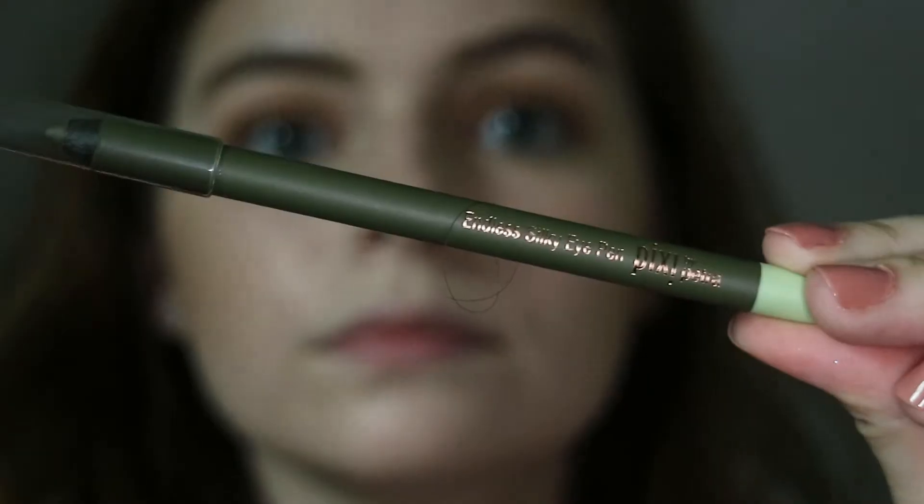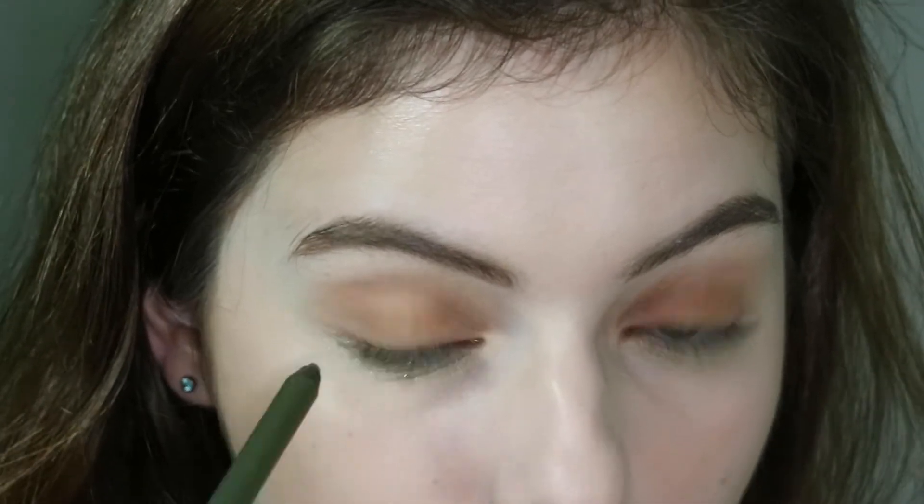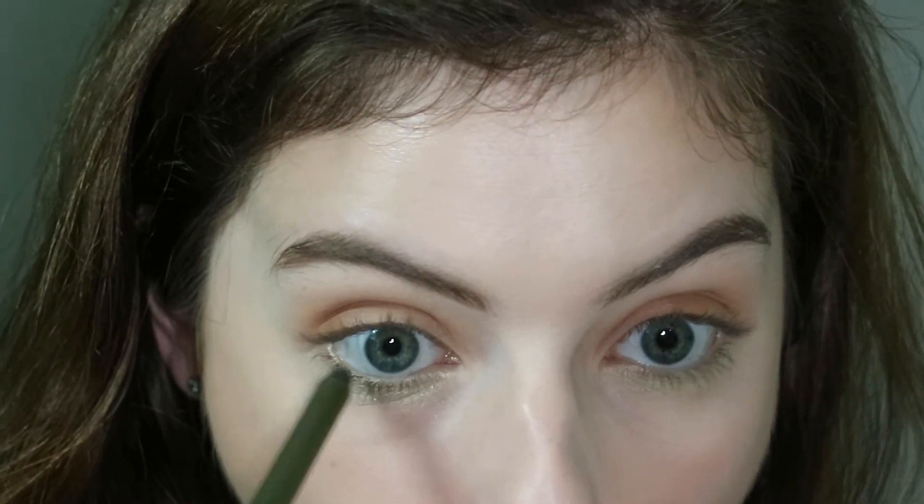She looked gorgeous by the way. To intensify the green I'm taking this Pixie eyeliner in the shade khaki and I'm just putting this onto my waterline just so we get a bigger pop of green.